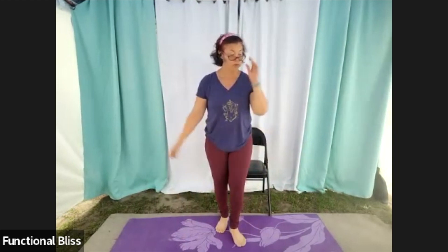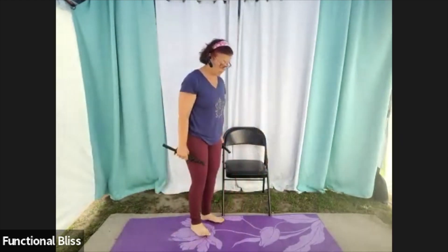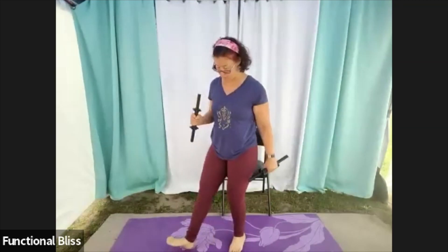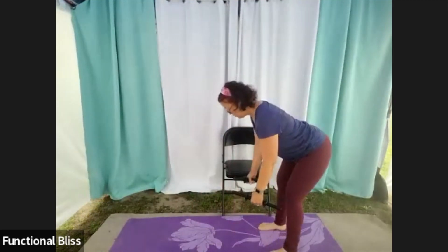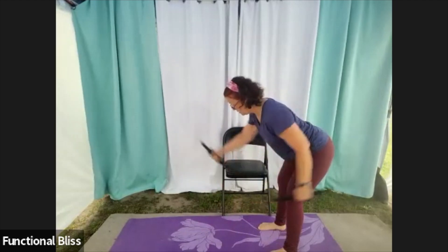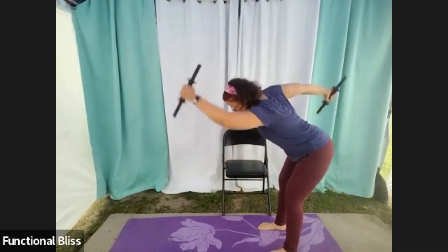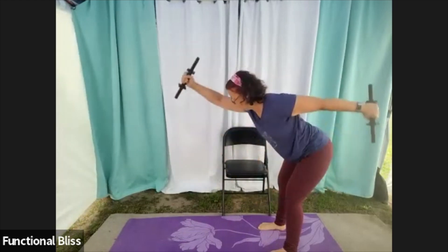From here, going into those reverse flies. Grab the weight that's right for you — I'm going to go to my lighter ones. 45-degree flat back, fly it up, and then like you're an Alpine skier, swinging your arms forward and back.